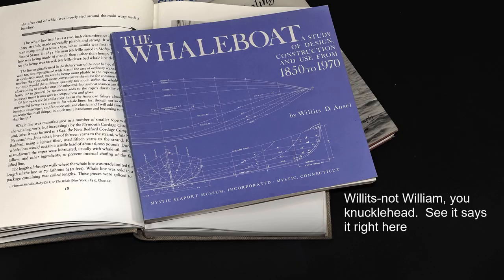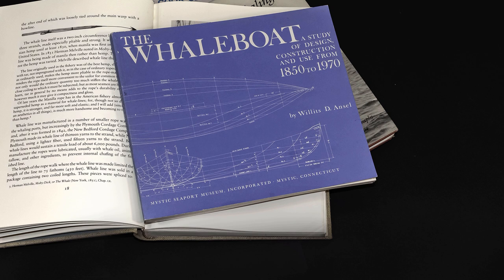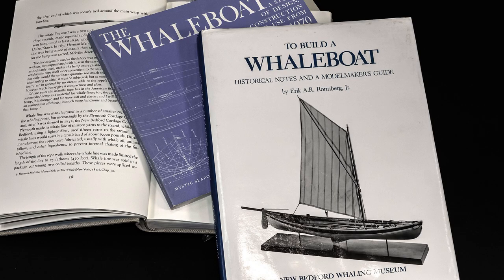The next one is William Ansell's book on The Whale Boat, published by Mystic Seaport and readily available. It's only $25 and for $25 it's minimum investment for a maximum educational return. The last but by no means the least is Eric A. R. Gronberg Jr.'s book, which he wrote specifically for model builders, titled To Build a Whale Boat: Historical Notes and a Model Maker's Guide. This is the book he wrote when he developed the New Bedford Whale Boat Kit for the Model Shipways company back in the mid-1980s. It features a 1-to-16 scale Delano whale boat. If you want a high degree of historically accurate detail in your model, there's much to learn from this book written by one of the leading experts in the field.